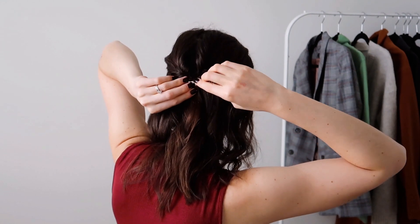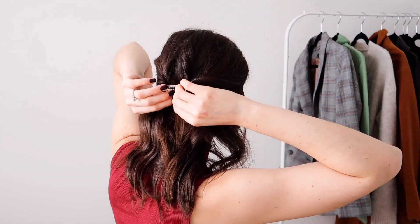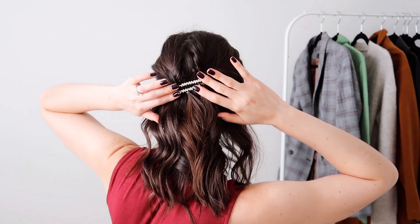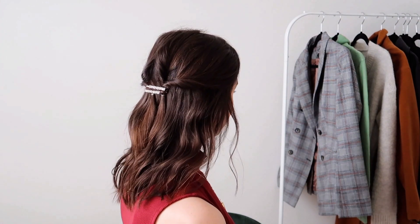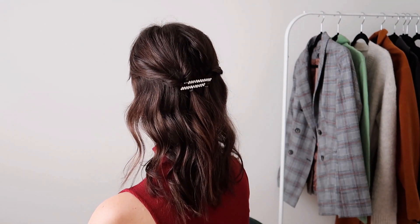You can use any funky barrette clips you have or bobby pins, whatever you have hanging around, and it just adds a nice little touch. This style also looks great with the curls — the topsy tail adds a little extra curl to your hair, looks really cute, and gives a bit more volume as well. I hope you guys enjoyed this tutorial, let me know which of the looks was your favorite, and I'll see you in my next video!